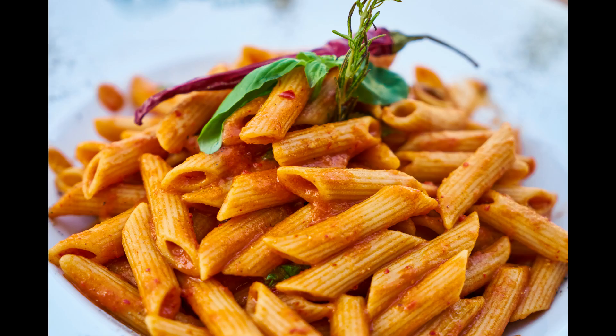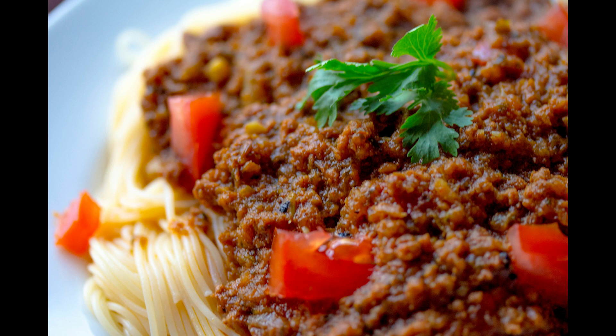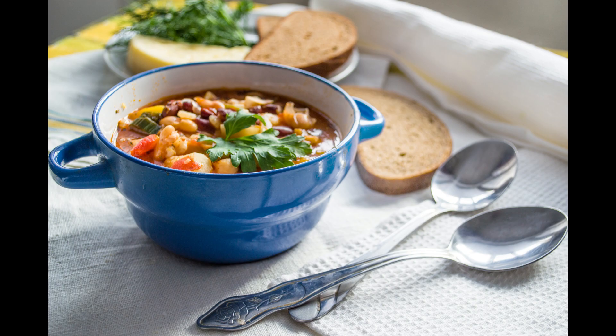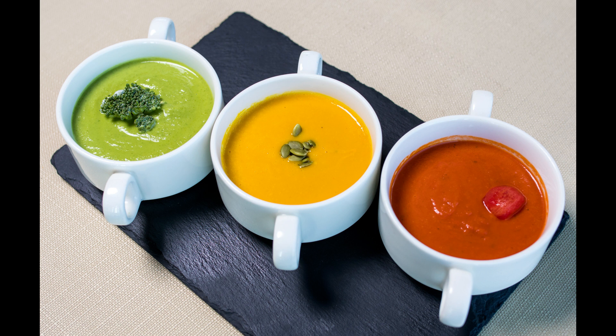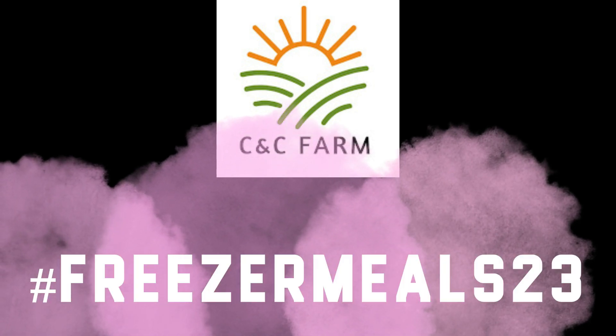So why not look at freezer meals — pre-made freezer meals from your leftovers, things you've made, or just outright make them as you go. You can do your spaghettis, your goulashes, your soups, casseroles, pre-made burritos or enchiladas, or a lot of different things. That leads us to today, where I'm here to bring you a great collaboration started by our friend Ashley over at CNC Farm. If you haven't had a chance to go over there, you might want to, because Ashley has introduced the Freezer Meals 23 hashtag and collaboration.